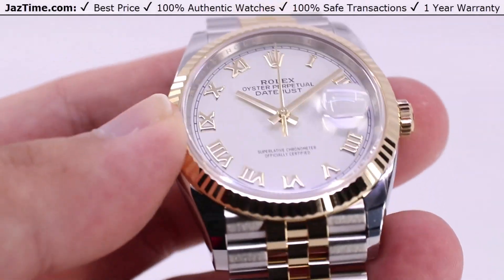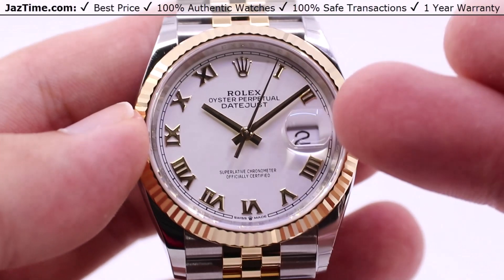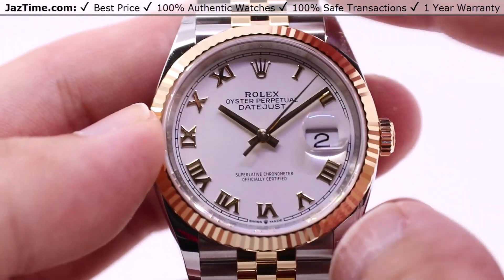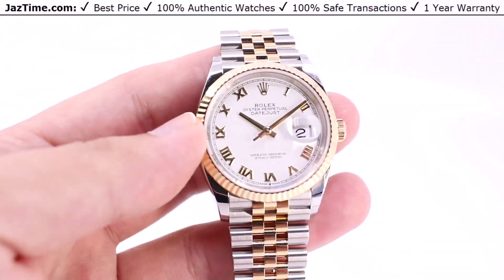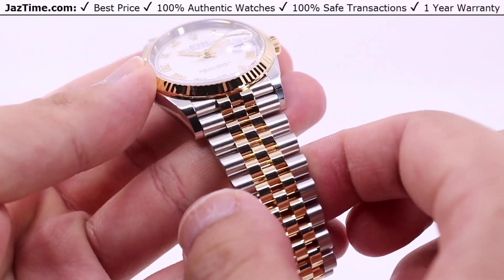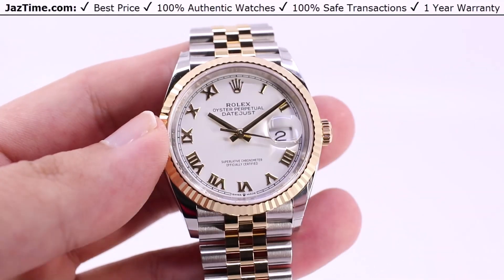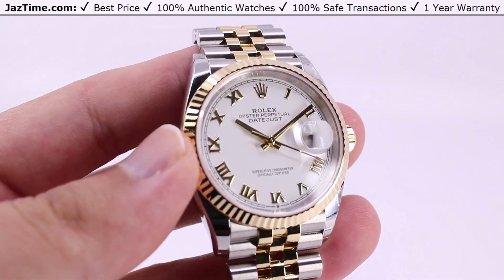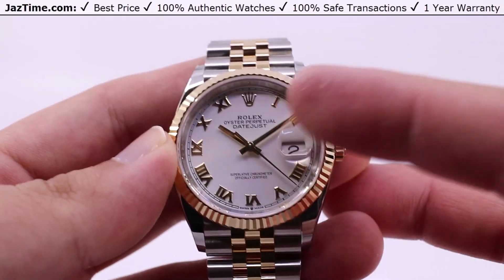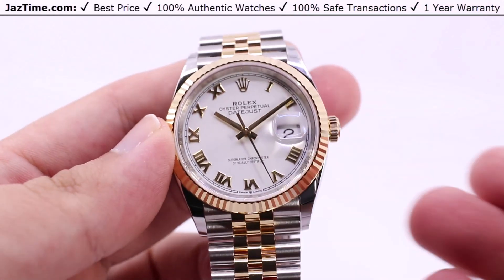Today we'll be taking a look at the Rolex Datejust 36, this one with a white dial Roman numeral hour marks with the yellow gold Rolesor look. You have both the yellow gold fluted bezel with the yellow gold and steel bracelet in Jubilee. Reference number 126233. I'll be going over all the aspects of this watch — the case, the bezel, the dial, the crown functions, as well as the movement and the bracelet, and I'll be giving you my thoughts throughout this video.